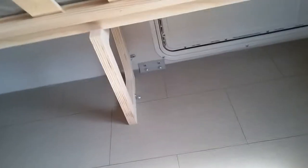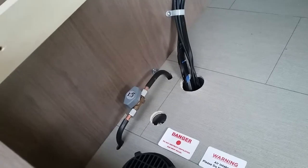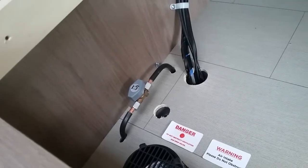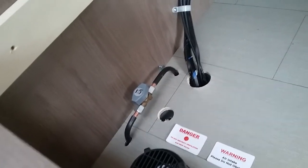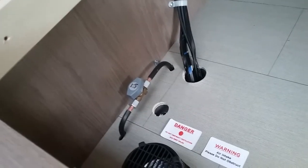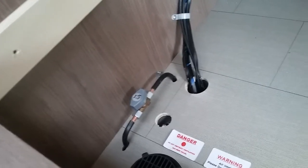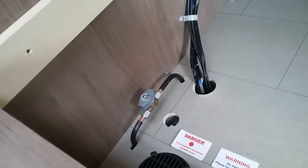Under the opposite bench seat we have storage and you'll see we have a three pin socket just there. We also have the intake for the heating system just here and the gas isolation tap just there, also for the heating system. As you go around the caravan you will find different gas isolation taps — they're all in the on position and are more for maintenance. If you smell gas inside the caravan, go to the source and turn the gas bottle off.